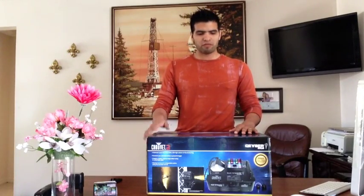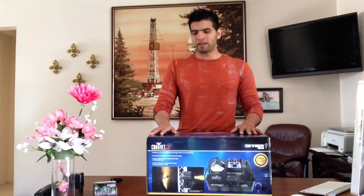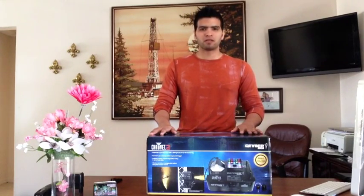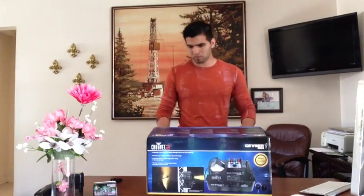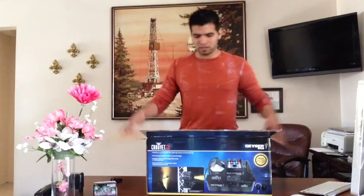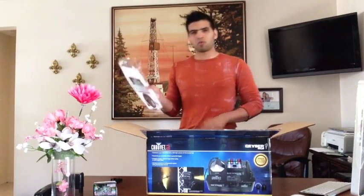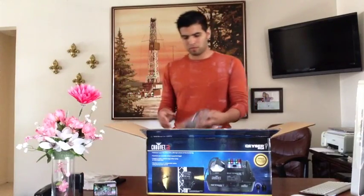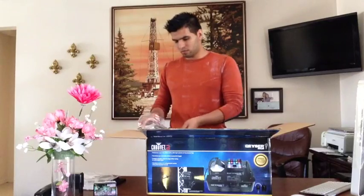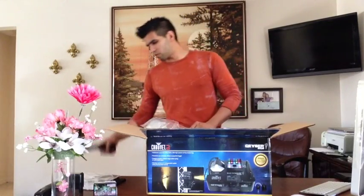Today we are going to do a review for the Chauvet Geyser RGB. We are going to open the box and see what comes inside. It comes with the warranty, the manuals, and the power cord.